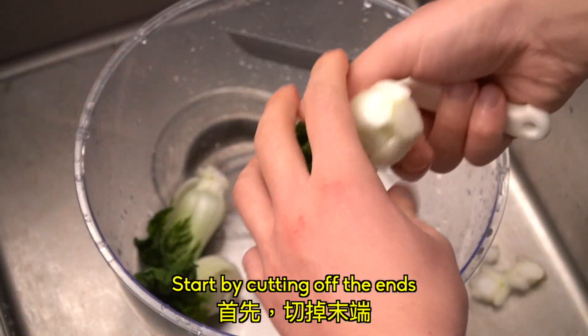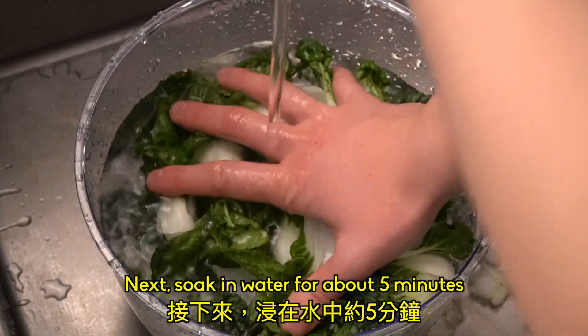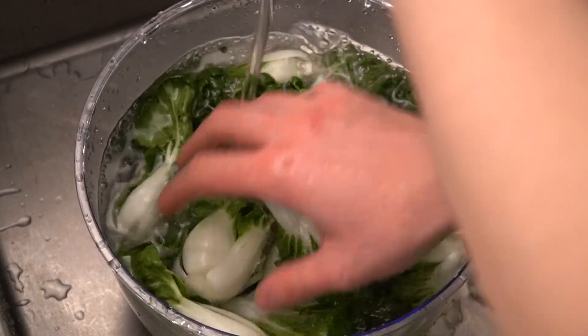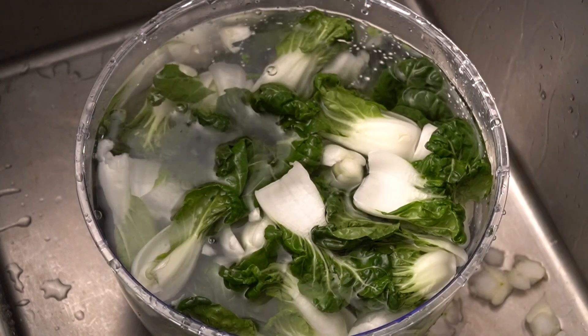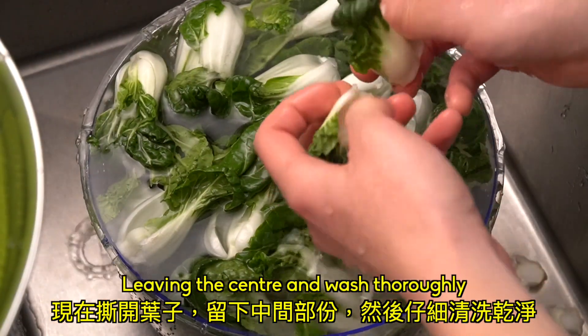Start by cutting off the ends. Next, soak in water for about 5 minutes. Now peel apart the leaves, leaving the center, and wash thoroughly.